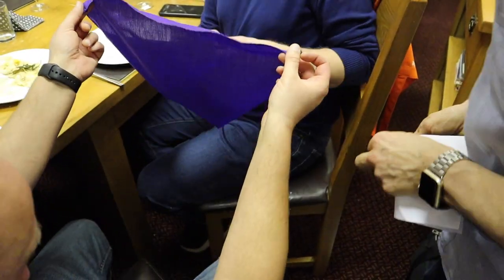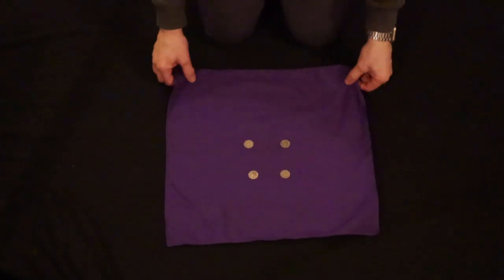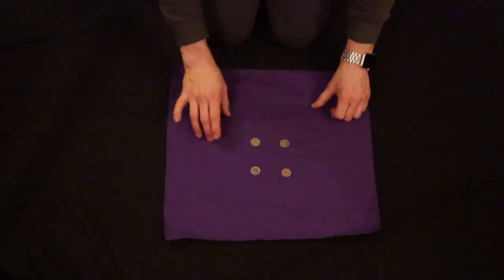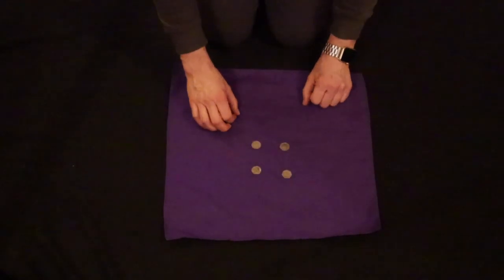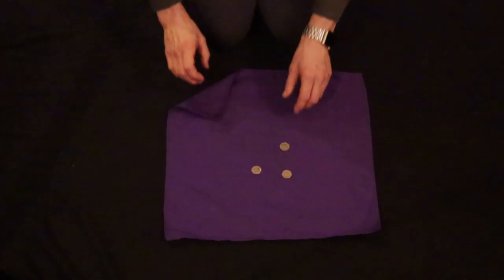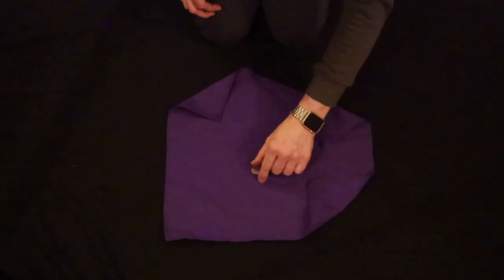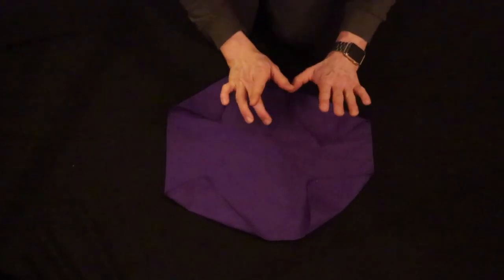Okay, so for this trick, I'm on my knees. Now, we will be using a handkerchief and four coins. Now, birds of a feather like to flock together, and so do coins of a certain kind. So with that being said, each coin goes into the corner of the handkerchief, being covered up as we go. Each coin going into the corner of the handkerchief. Now, this coin is gonna travel.